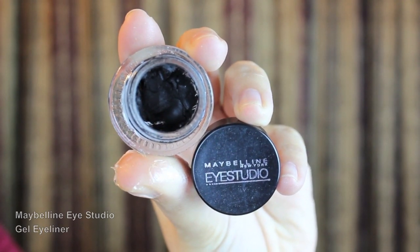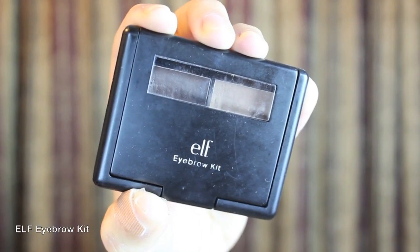Now I'm going to line my eyes and create a winged look with Maybelline Eye Studio Gel Eyeliner. Time to fill in my eyebrows! I'm using e.l.f. Eyebrow Kit in medium to darken and define my eyebrows.